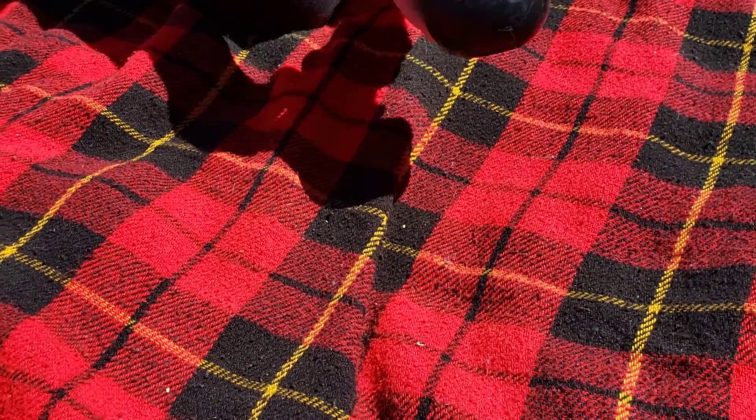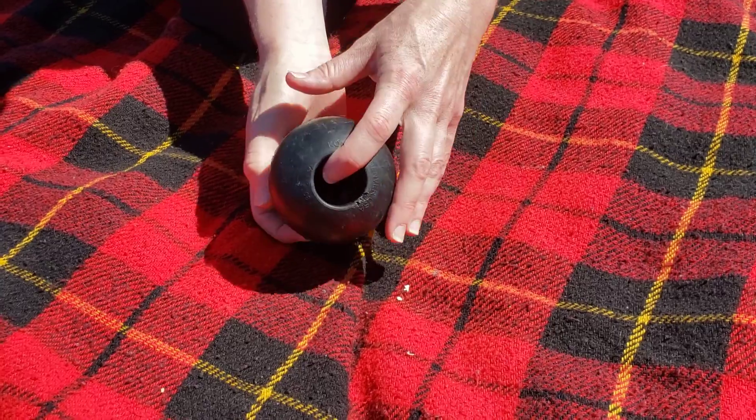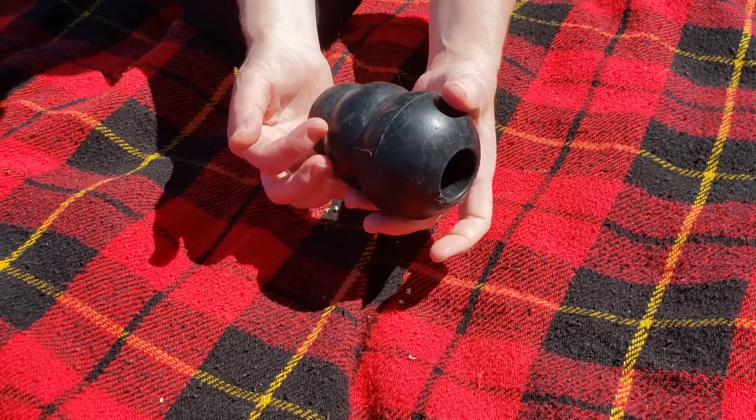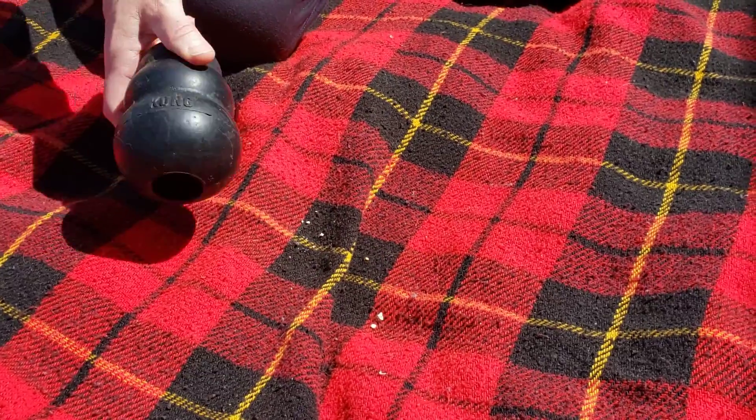Then you have your traditional Kong. You can fill it with peanut butter or softened wet kibble, freeze it, and then let them play with it as it's de-thawing. You can do pretty much anything with these.